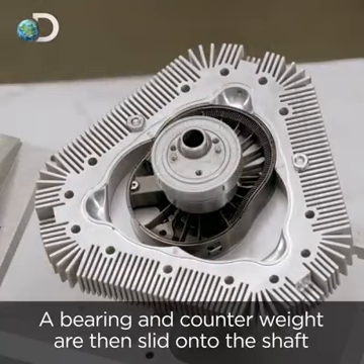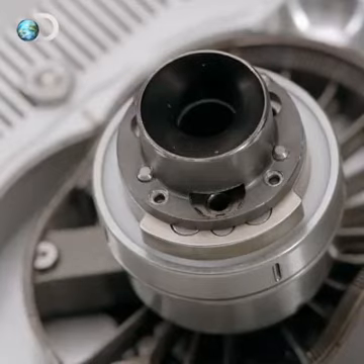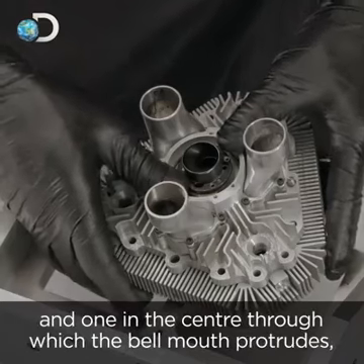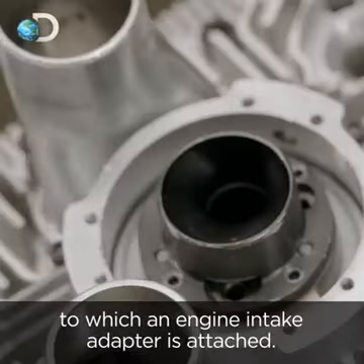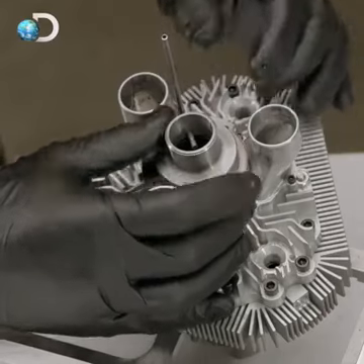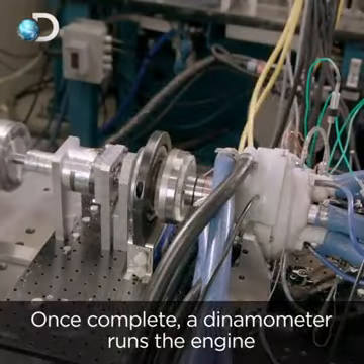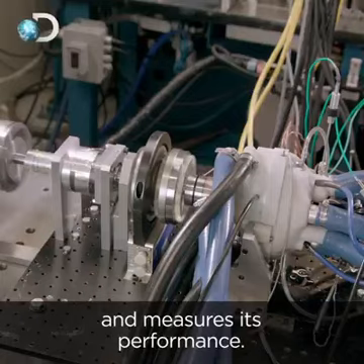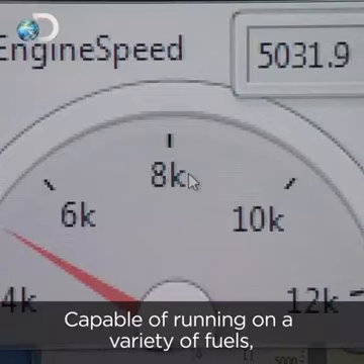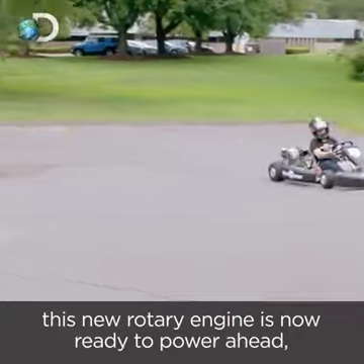A bearing and counterweight are then slid onto the shaft, followed by a bell mouth. The exhaust cover has three ports to discharge gases and one in the centre through which the bell mouth protrudes, to which an engine intake adapter is attached. Once complete, a dynamometer runs the engine and measures its performance. Capable of running on a variety of fuels, this new rotary engine is now ready to power ahead.